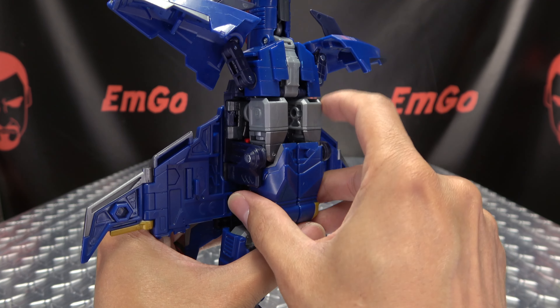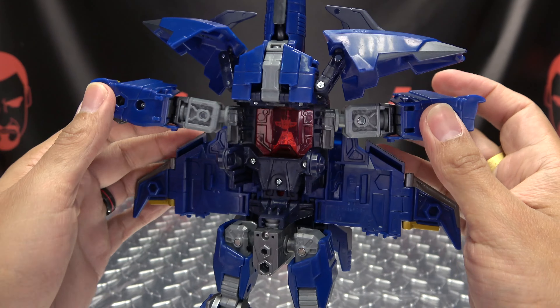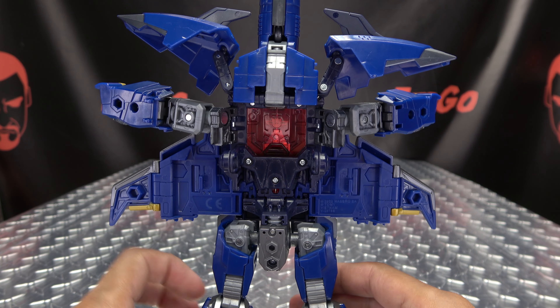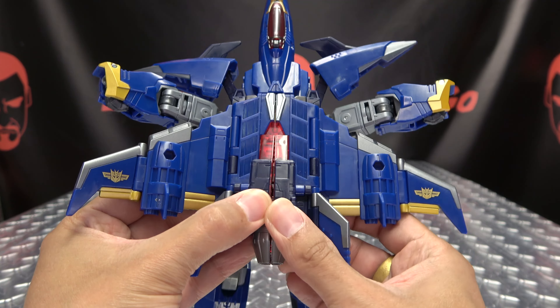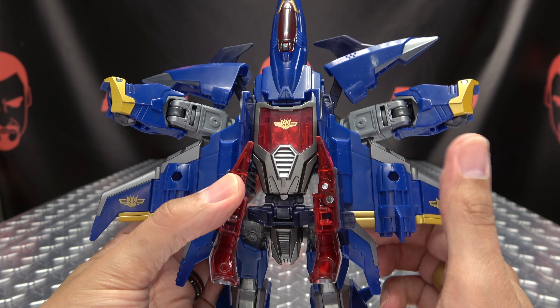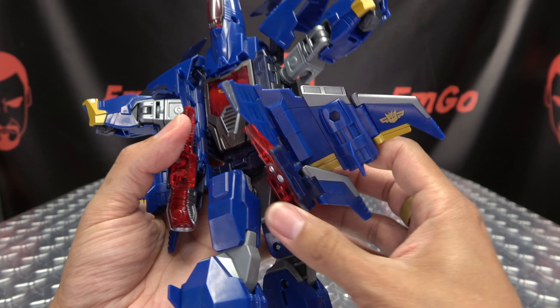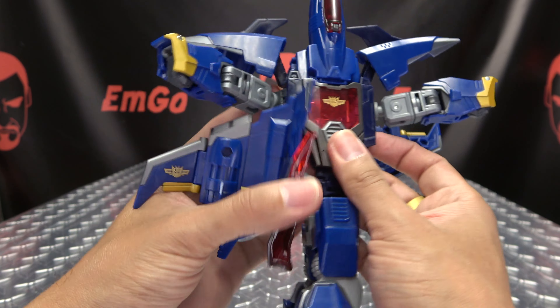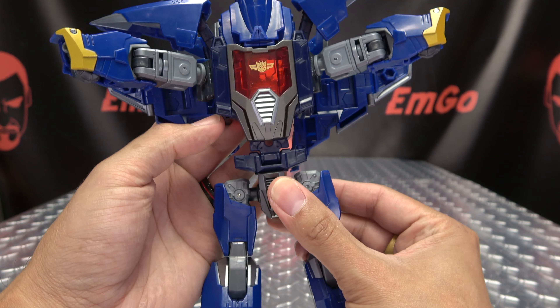Next thing you're going to do is take the arms and bring them up, untab them, and just swing them out to the sides. Once that is done, you're going to come back here and just split open this backpack — open this as far as it will go. Now you want to take the waist and just rotate it 90 degrees. You can take these sections and swing them to the back, swing them to the back, and then straighten that waist back out.